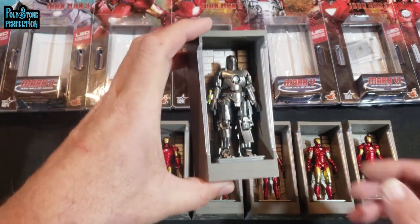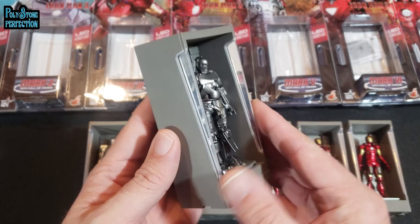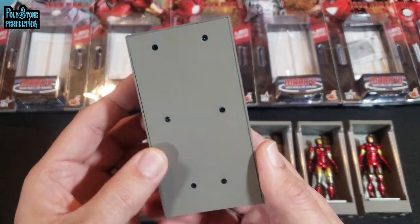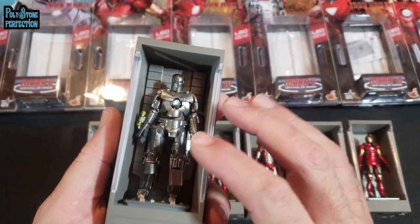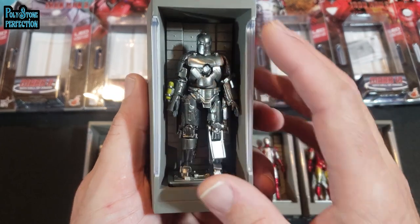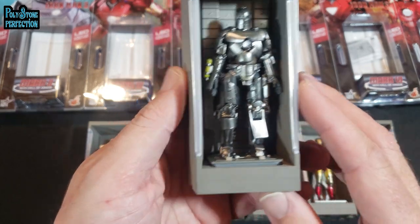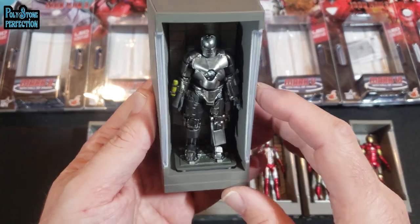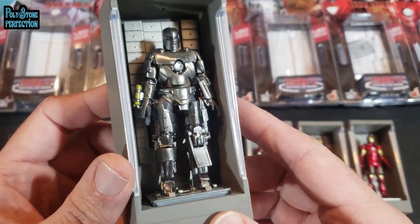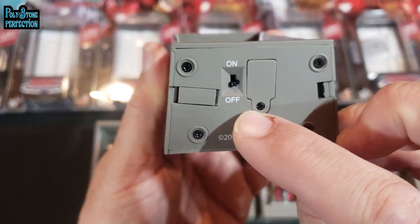The pieces themselves are both simple and complex. You've got the Hall of Armor cabinet, which is pretty straightforward — assembled with screws and plastic throughout. The figure itself feels like a single molded piece; I'm sure it's made up of multiple pieces, but it doesn't have any articulation, it doesn't move, so it's kind of a statue — a very small figurine. There are details on the back of the cabinet, and the bottom has your controls: on/off, battery switch, basic labeling — and that's on each one.